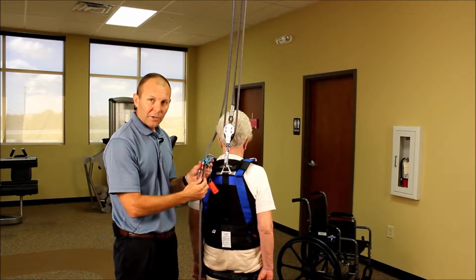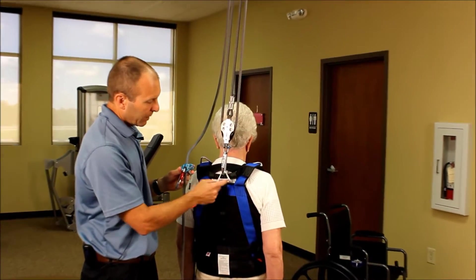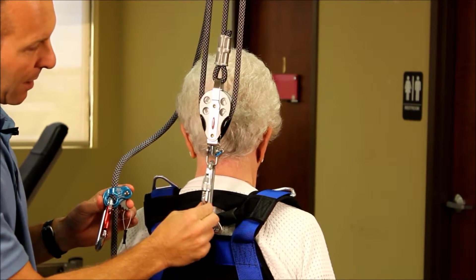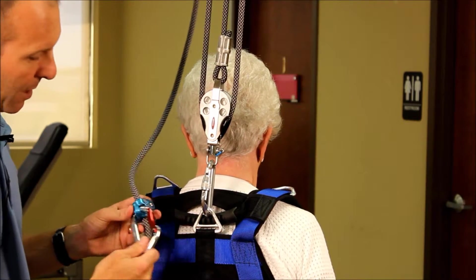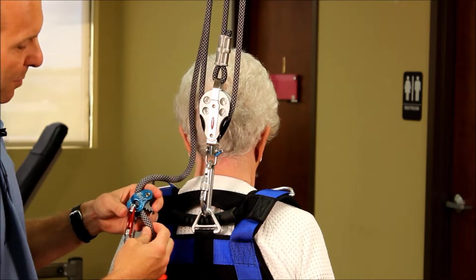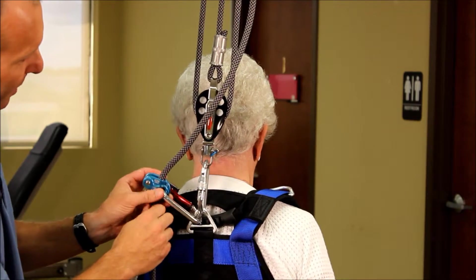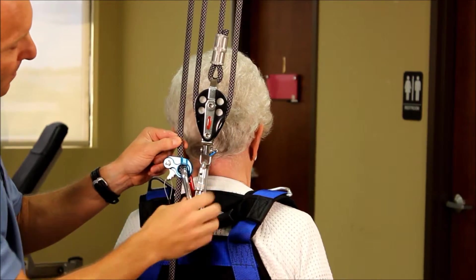I want to talk about how to use the ropeman with a system that involves a single point attachment. In those cases where you're not using a spreader bar in a low ceiling height situation, where you may be connecting the pulley system to the V-ring at the center of the back, we're going to take the ropeman and clip it into the V-ring along with the carabiner for the main pulley system, just take up the slack, again creating a closed loop in the system.